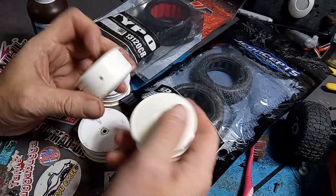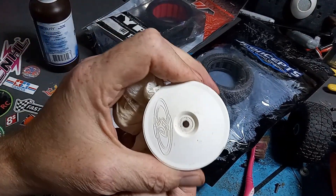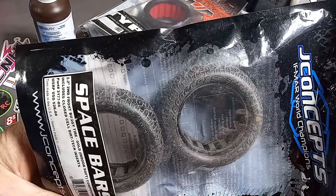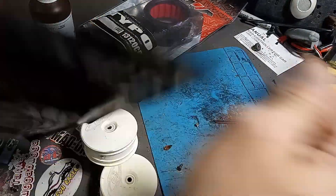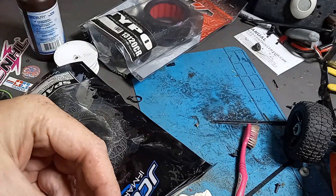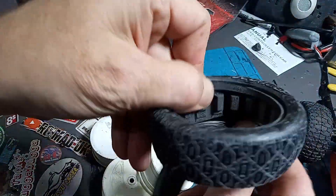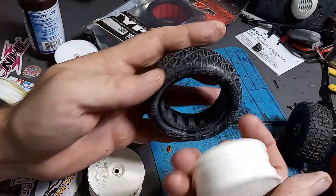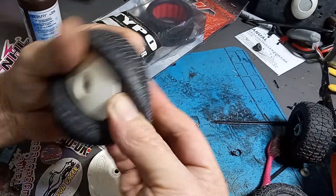All right, quick clean — ended up just using the acetone to clean up a little more because it did a pretty good job. They look good enough for the first time. We're gonna use some JConcepts, these are 2.2s — gold indoor soft compound, which will be good for our carpet track. We'll end up using these with our Terra Scorcher. They come with sponges; the front ones — I'll use the ones that go out. I'm not gonna glue them at first.